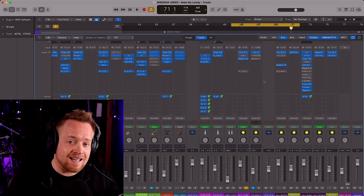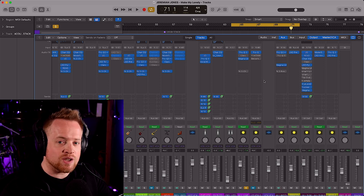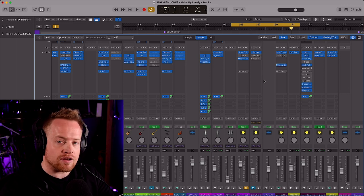With these two plug-ins in place let's put another one on our master bus, and this is where we can really use saturation to enhance our mix even further.